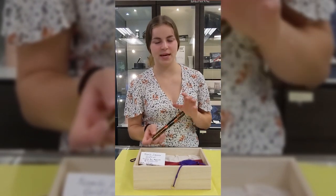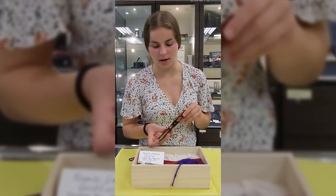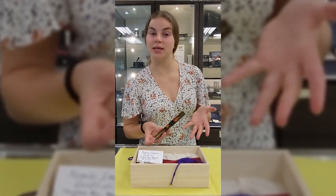Hey guys, it's Ellen from the Pen Boutique. I'm going to be continuing a series that we've been doing on some of our really high-end Pen Boutique exclusives.